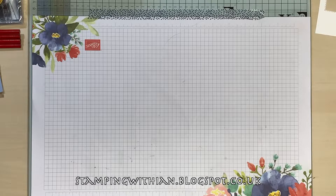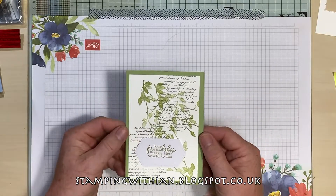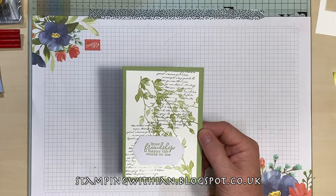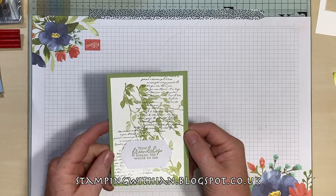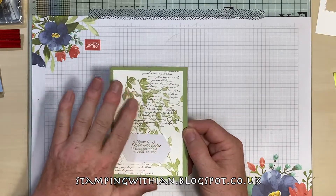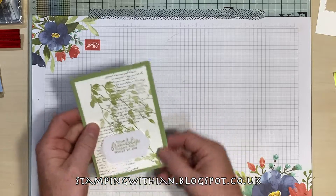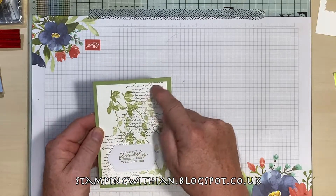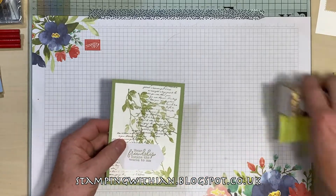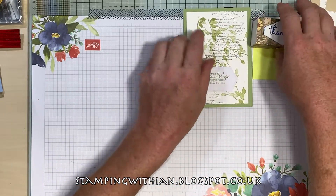Next card using Very Versailles from Sophia de Cal — beautiful stamp set, it's on order now. It's beautiful, I just love it on Pear Pizzazz and some Smoky Slate. Okay, I shall leave them there.